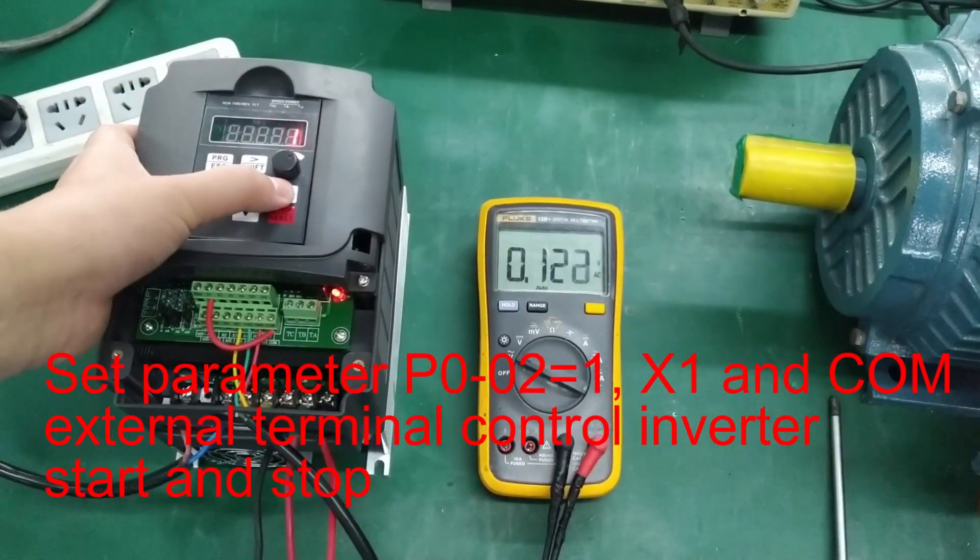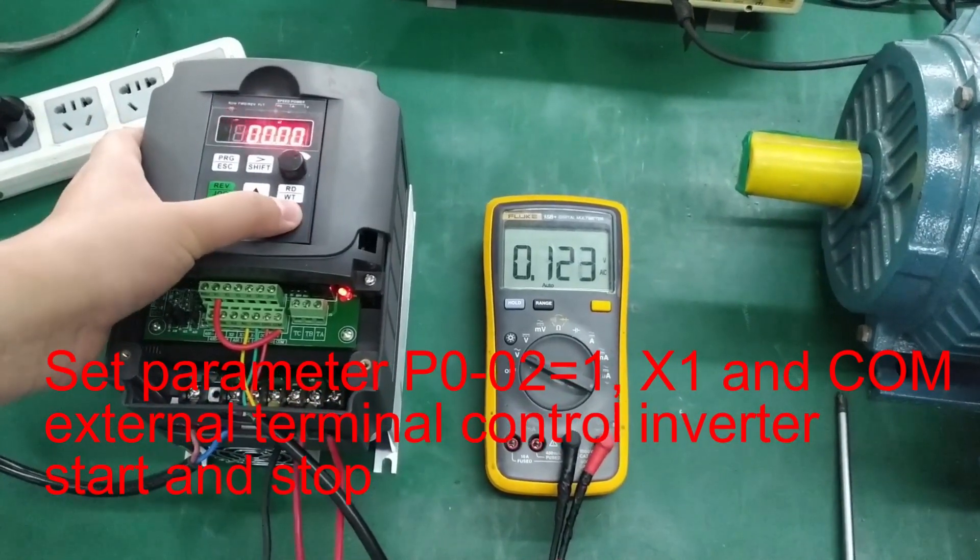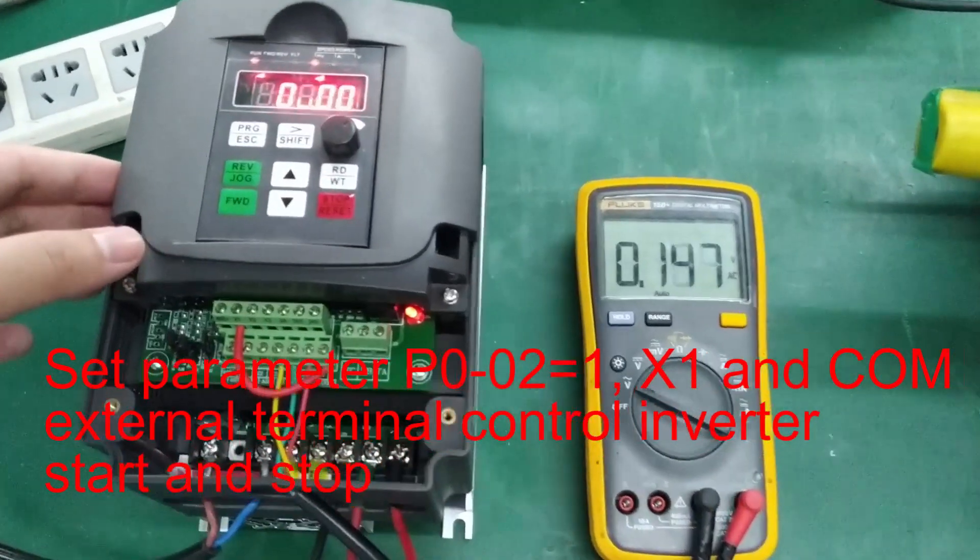GND 2-02 equals 1. X1 to enable external terminal control.